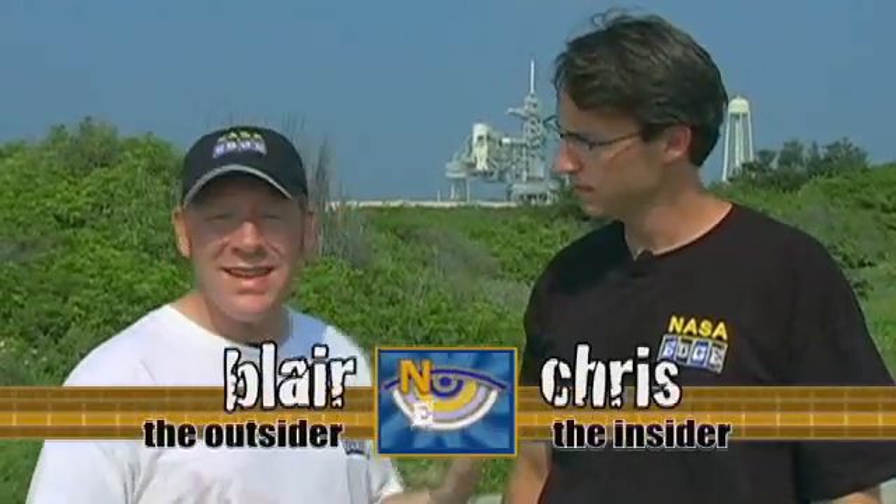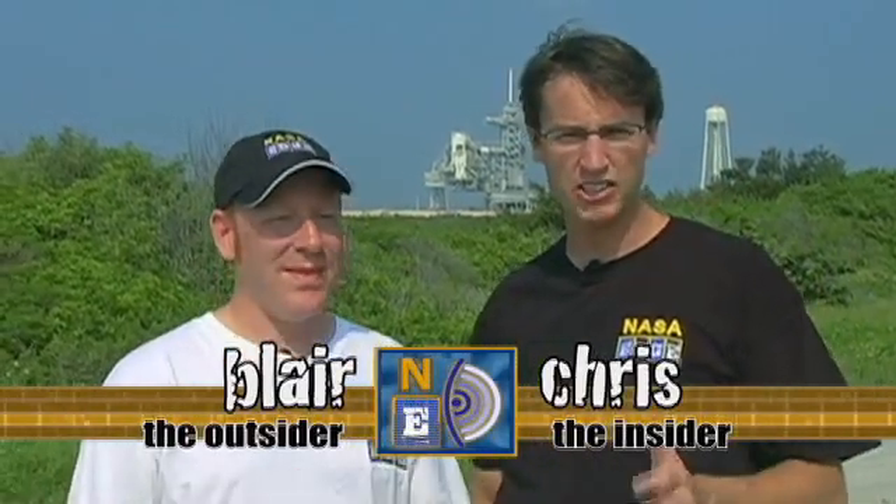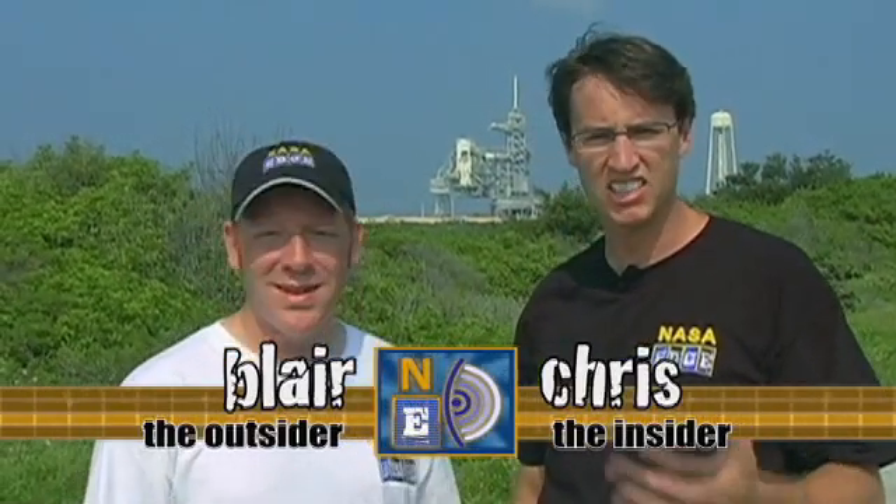I really appreciate the special inside look you're giving me — I'm going to be a NASA insider just by proxy. I have a treat for you today. Ken Miller, who is the battalion chief for Cape Canaveral Spaceport, is going to give us an inside and outside look at all things M113.